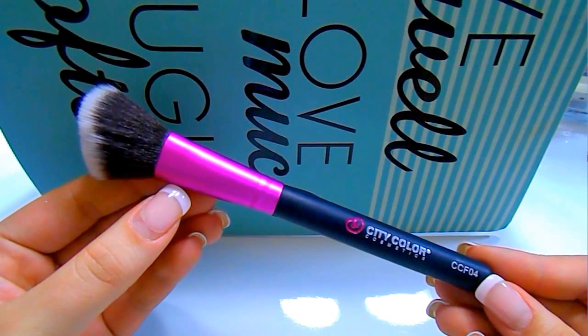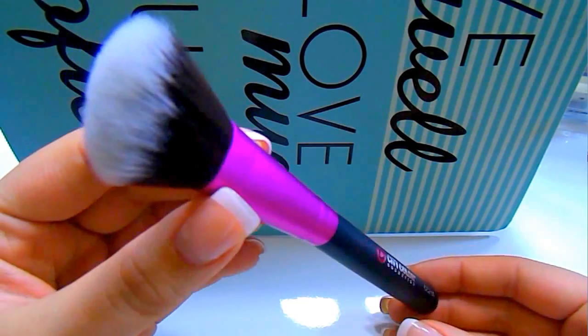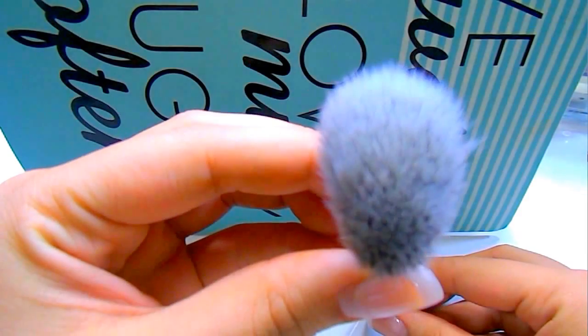The next brush is the CCF04, which is considered their angled brush. When I first saw this I instantly thought contouring because it has a very nice angle to it and it's very slender. I did use it to contour today. I like it especially for getting under my lip or around my nose, but I find I can really carve out my cheekbones with it. And since it has a little fluff to it, it's easy to blend the product upwards afterwards.